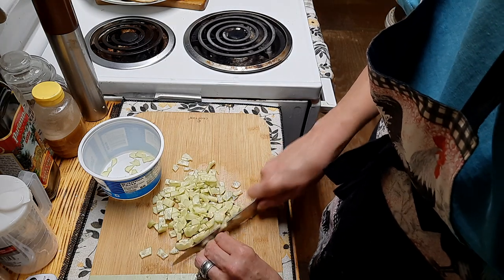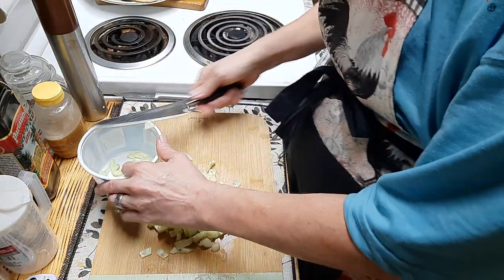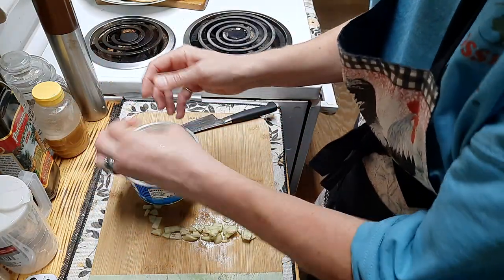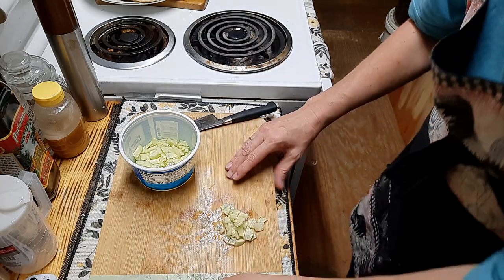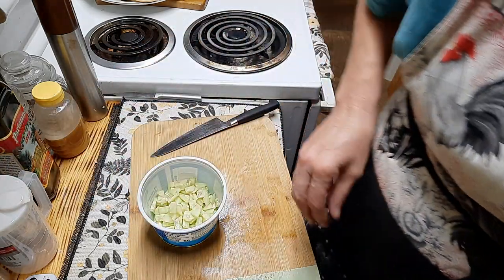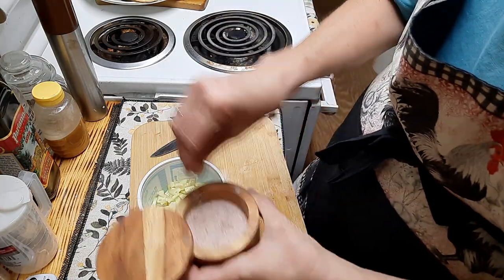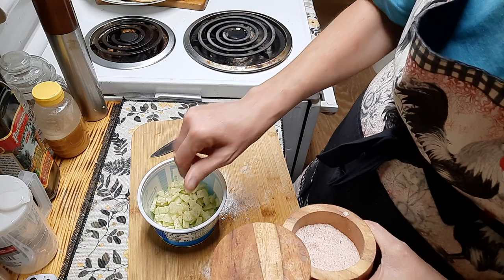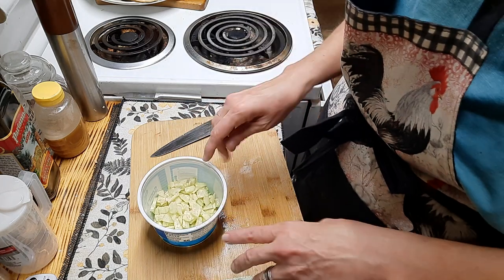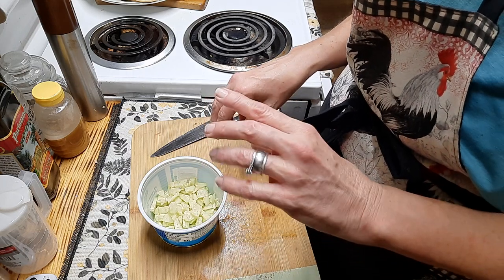If you've got a cucumber with seeds you can absolutely use it, just scoop the seeds out of it. Now I'm just going to take my cucumbers and sprinkle some salt on them. That salt is actually going to draw out the liquid from my cucumbers. I'm going to let this sit for a little while and then come back and strain these until as much liquid as possible is out.